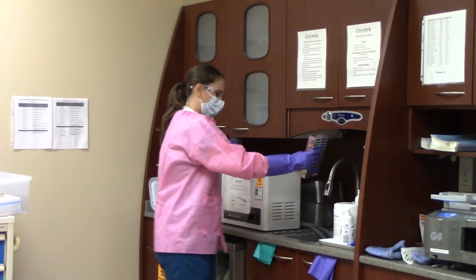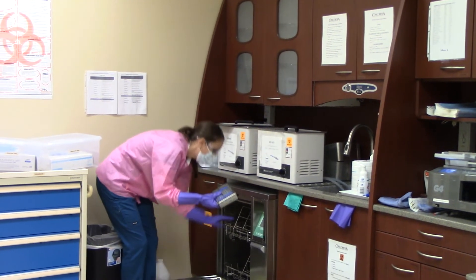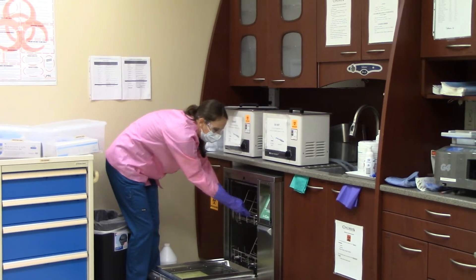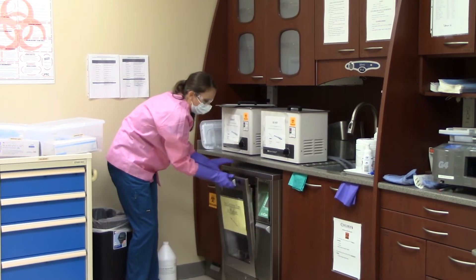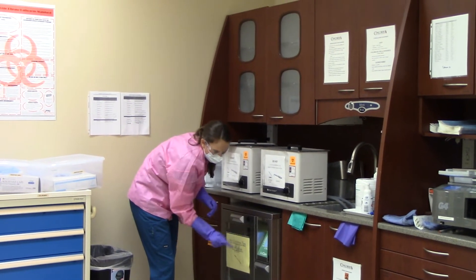Then you will place the instrument cassette in the hydrum while still wearing the utility gloves. You will close the hydrum and hit P2 wash.